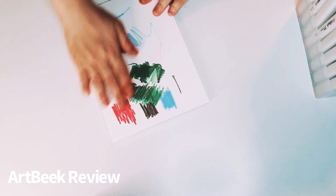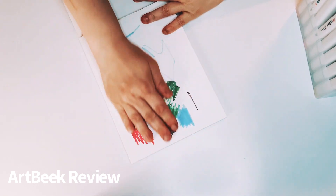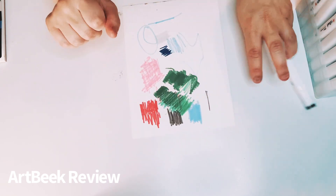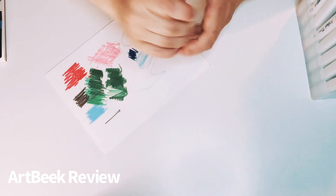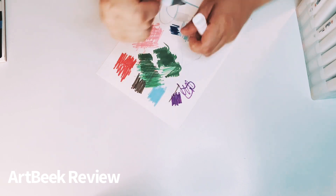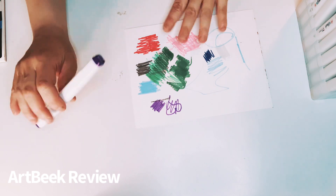It doesn't come off — I love that. You know how some markers, you touch them and the ink goes on your hand? Look — you can barely see that it bled through, just a teeny bit like a shadow, and I've been going at it. These are absolutely beautiful colors and they are actually true to their color. I've seen some reviews of Artbeak where people say some colors are not true, but I never had problems with them at all. I'm not just saying that for the review — I'm being totally honest.